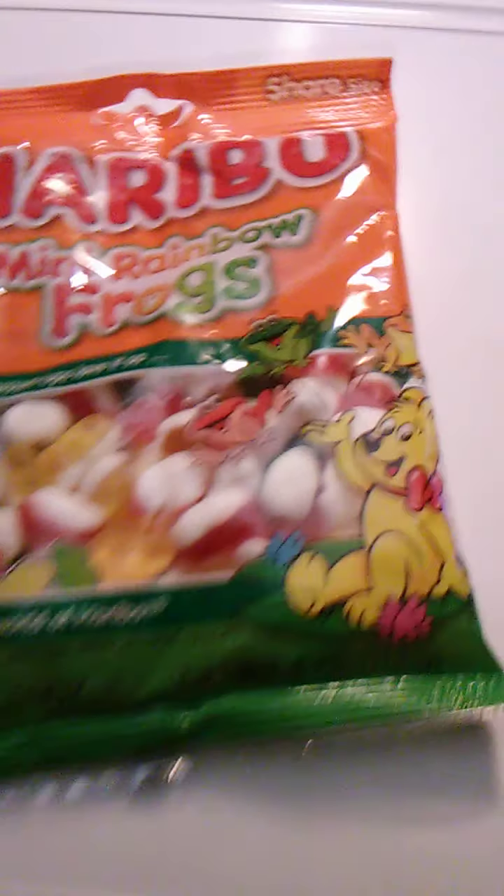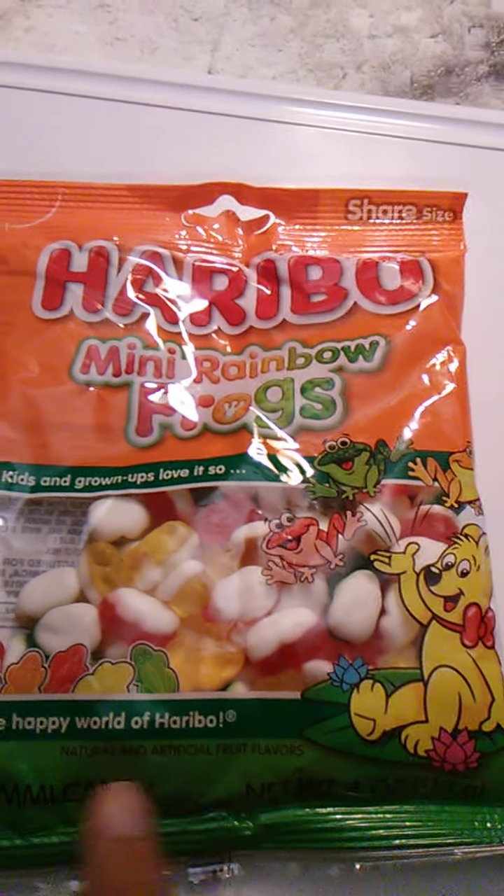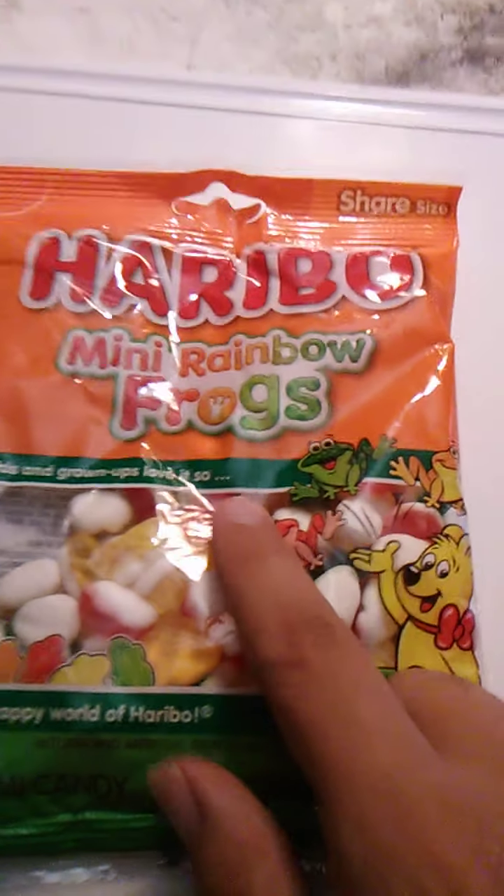I don't know what flavors are in here. Does it say somewhere? Kids and grown-ups love it — the happy world of Haribo. It has to rhyme with 'so,' so this is a rhyme, which means I must be pronouncing it right.